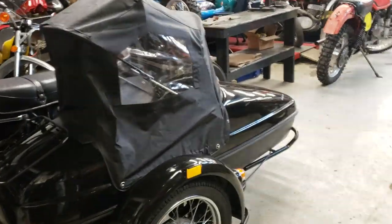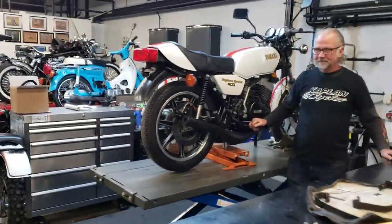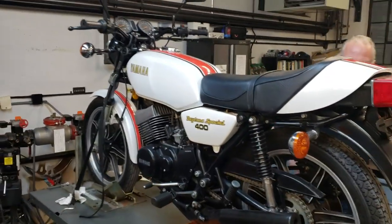What's up guys? I got to show you what Billy and the Wizard have been up to. Billy's been wrenching on this Yamaha RD400 Daytona Special. This is something we've been working on literally since Rice-O-Rama last year. We bought this at Rice-O-Rama.